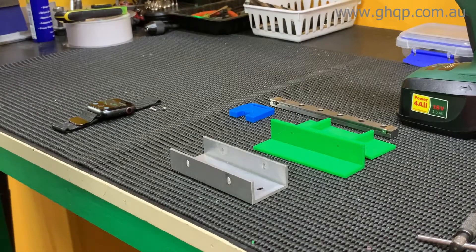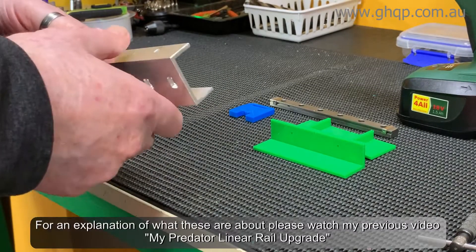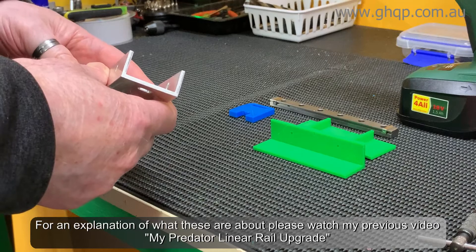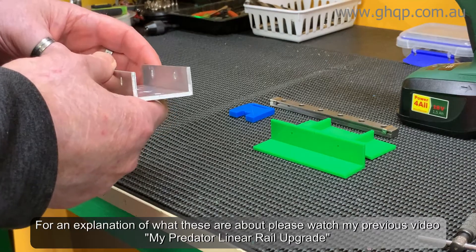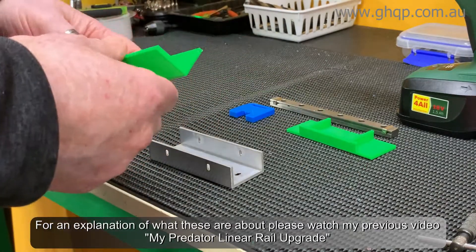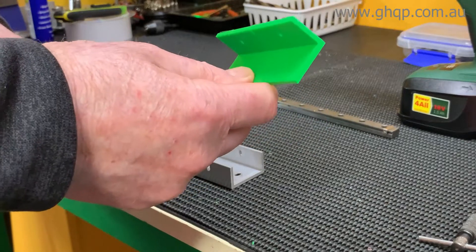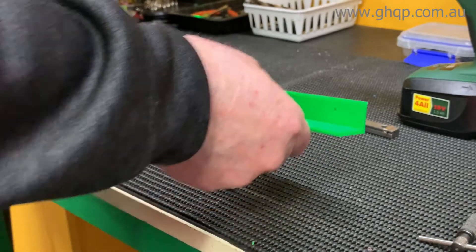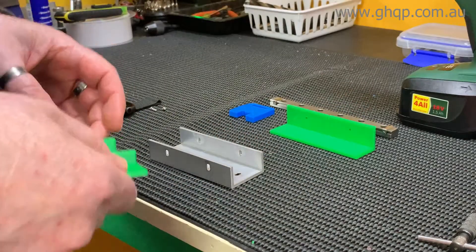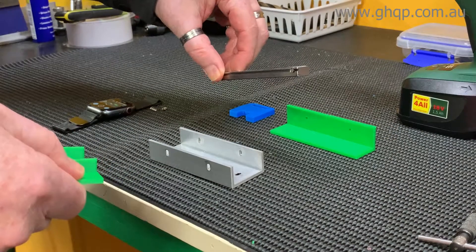Hey guys, it's Graham. I wanted to come up with a simple method for drilling the holes in the U-channel extrusion for anyone who just has the minimum of tools available to them. So I created some jigs in order to do that. You can print these out and the STL files for these are on my website now. The first one is to drill the row of bottom holes for mounting the rail itself.